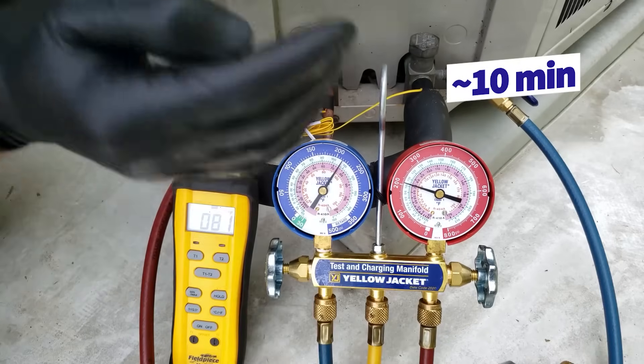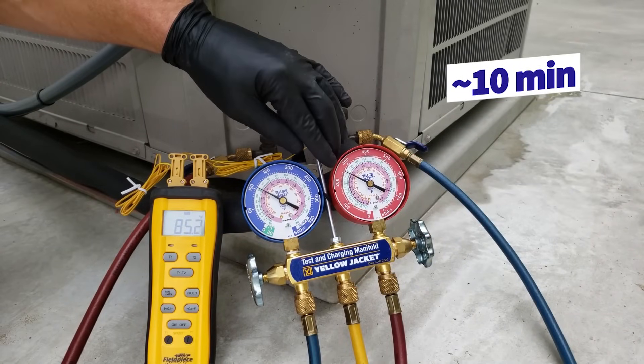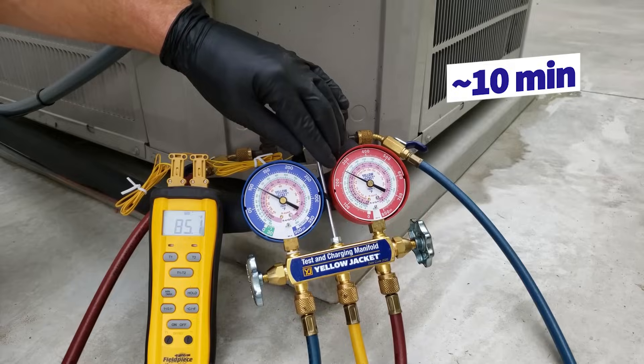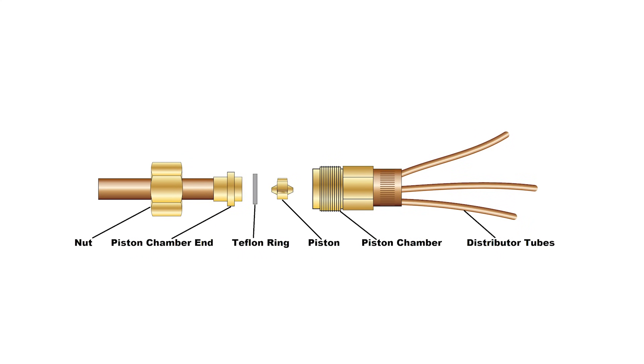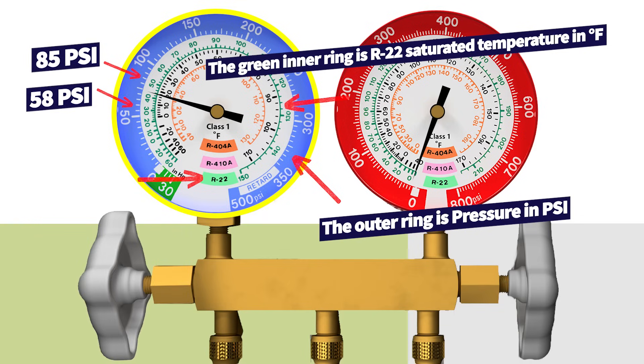You have to let the system run for at least 10 minutes before checking the charge. It's really going to depend on the metering device as well — whether you have a TXV or a piston. For the blue gauge, which is connected to the large vapor line, you're typically going to see for R22 a pressure of 58 PSI to 85 PSI.